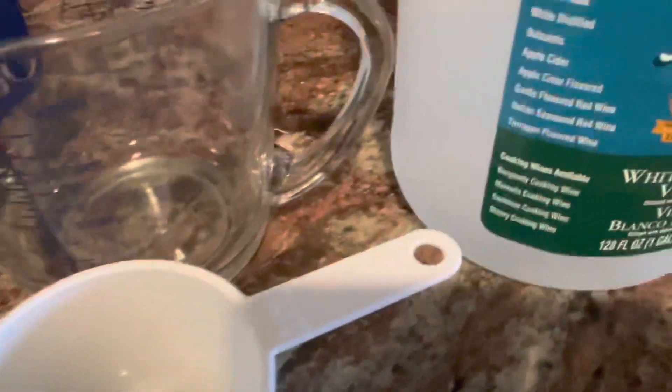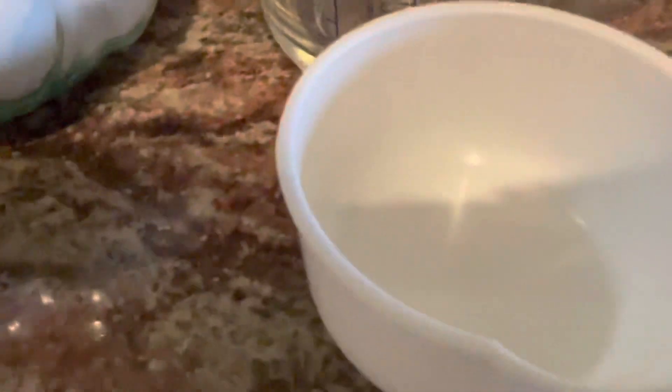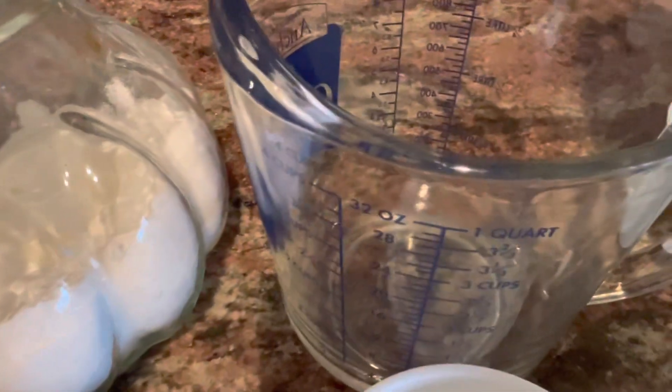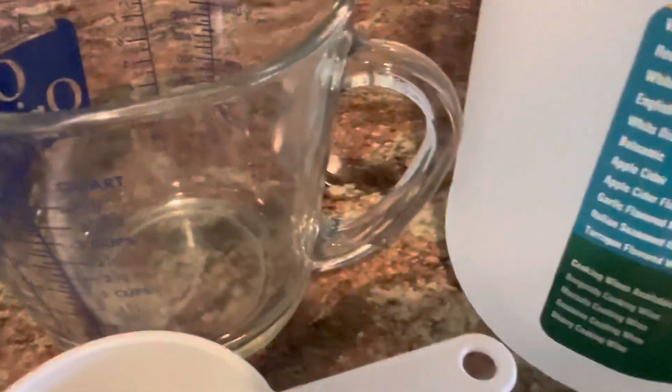First, I'm going to take a cup of white distilled vinegar in this container, place it in the top section of the dishwasher, and let it run a full cycle.